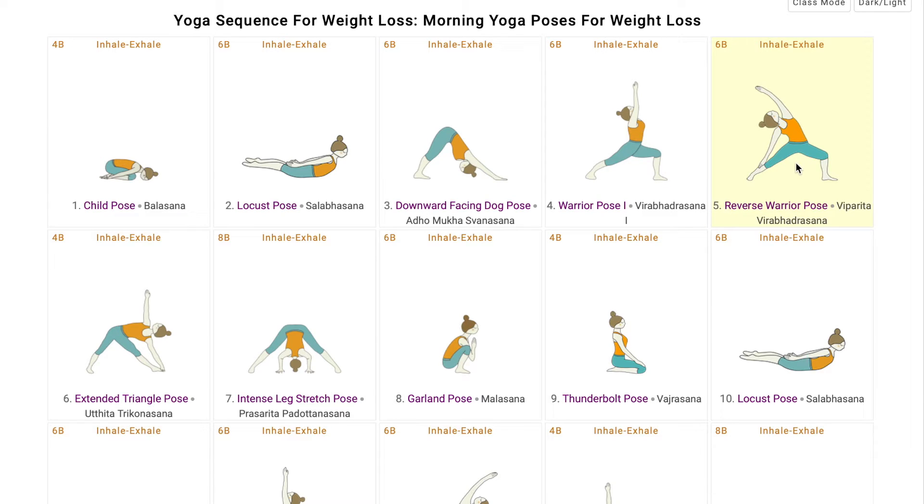Coming back to Virabhadrasana 2, and then flowing into Utthita Trikonasana, where the twist ensures engagement of the abdomen muscles, the extension of arms toning the shoulder blades and upper back. The balance in the feet ensures strong legs, helping in losing any excess weight in the legs.